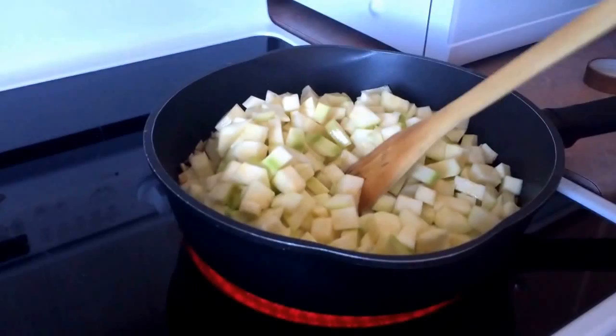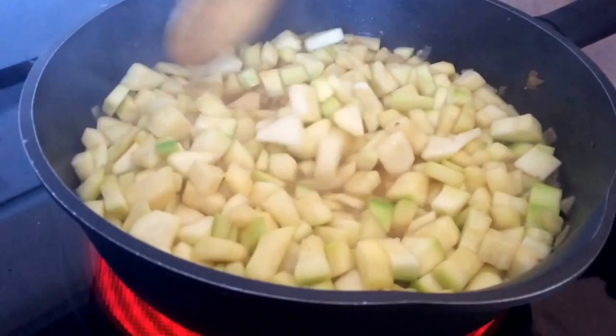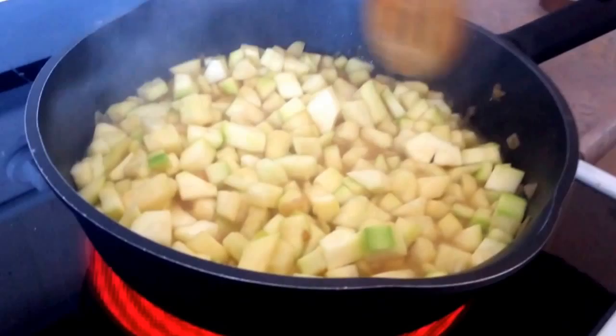It doesn't take much time. I'm just going to let the zucchini cook now and I turned the heat to medium. Don't forget the lid. So that's the zucchini right now — they're not fully ready, but you can tell they're on their way. They're getting more soft and getting some more color, so we're just going to give them a couple more minutes.